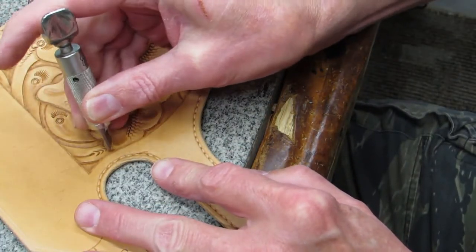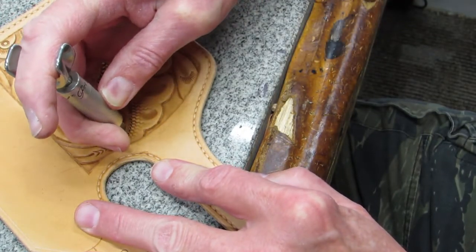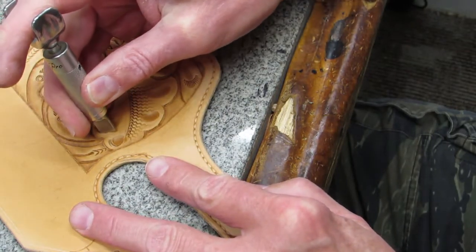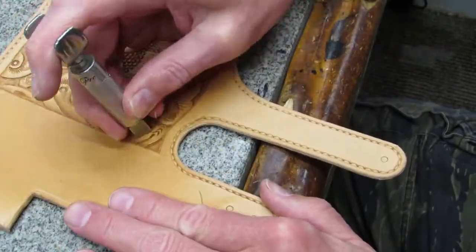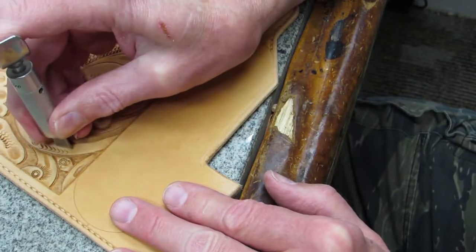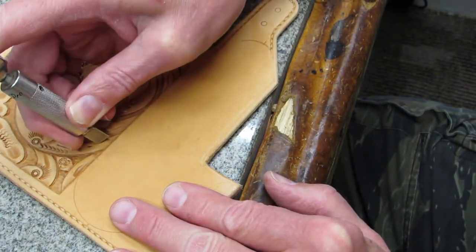Decorative cuts with a swivel knife can make or break your floral carving — they are about the hardest skill to master. It's worth practicing this skill on a scrap of leather before committing to a project. With close to 50 years in leather work, 20 of which it seems I didn't know how to put a proper edge on a swivel knife, every time I go to make my decorative cuts I still just hope for the best.